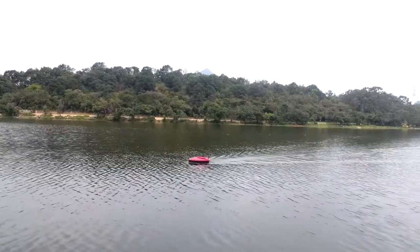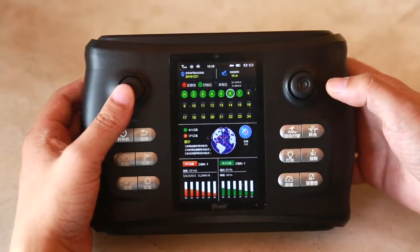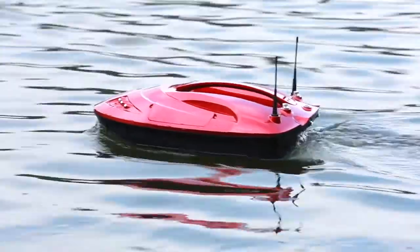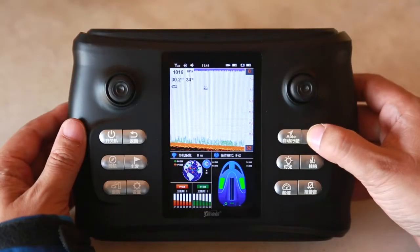When we need to supply some nesting points, we put the supplementary bait into the bait bin, then go to the GPS page, select the stored GPS points that need to be baited, press the GO button to navigate the boat to the target point, then press the bait button to put the bait, completing the supplementary operation.